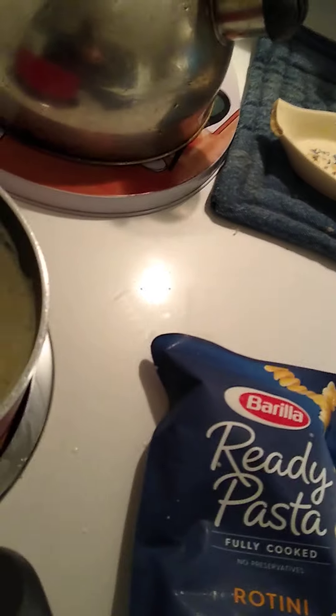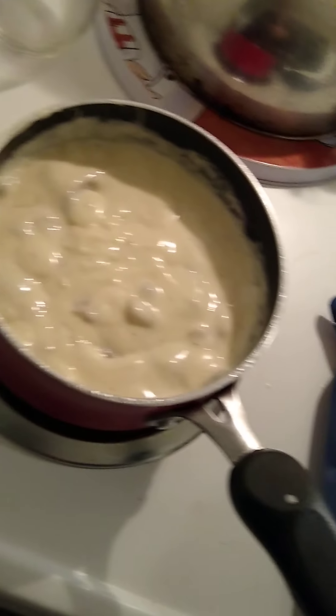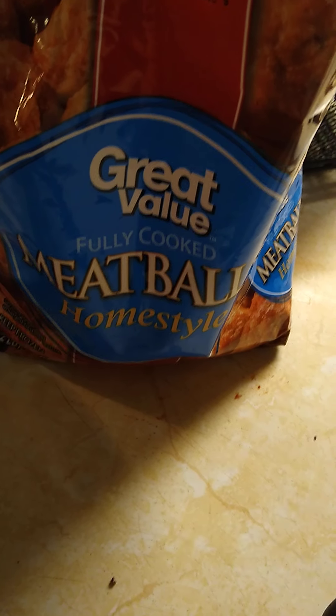This is a quick and simple five-minute meal. As you can see, I've already got the marinara sauce cooking — it's actually like a three-cheese sauce. What I did was I took these meatballs, cooked six of them, microwaved them for a minute, and then dropped them into the sauce. I also added some mushrooms.